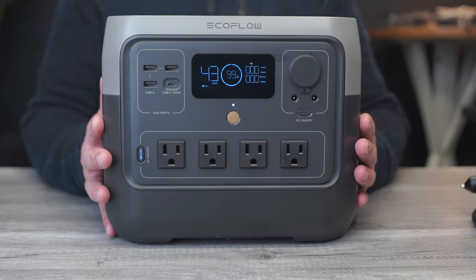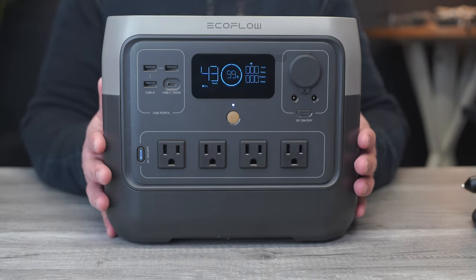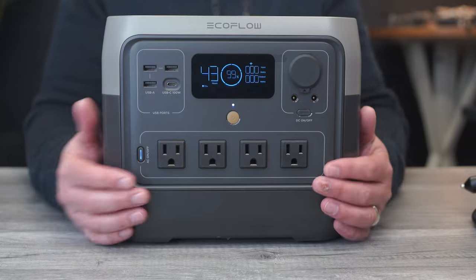This is a lithium iron phosphate battery, so it's going to last longer than any single appliance you have in your house right now. That's enough specs — let's get to the good stuff.